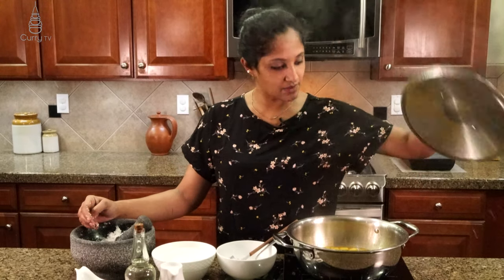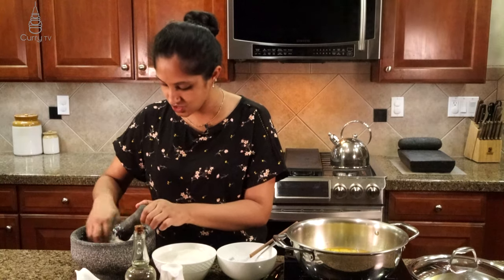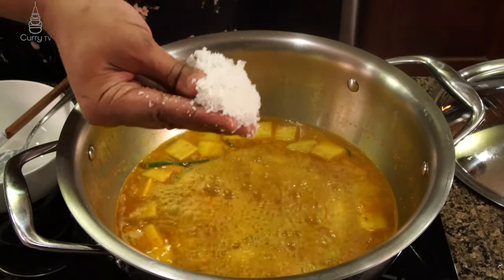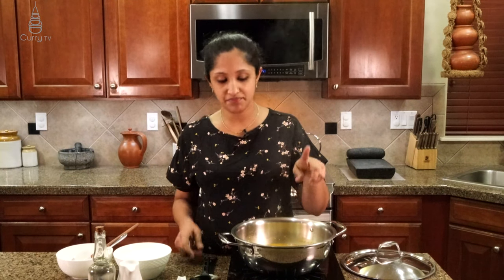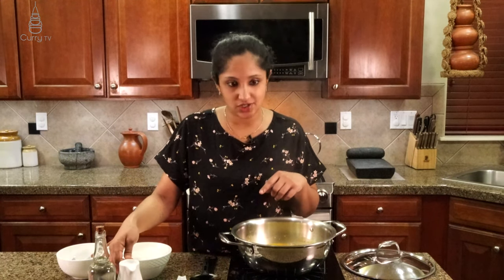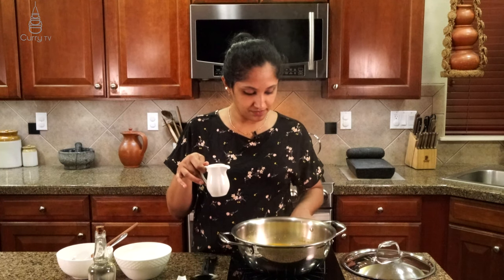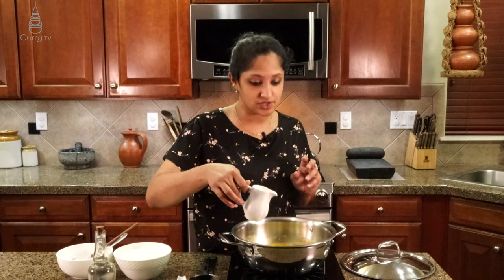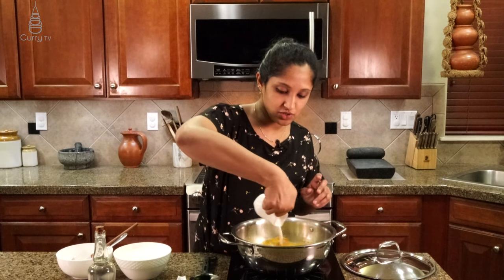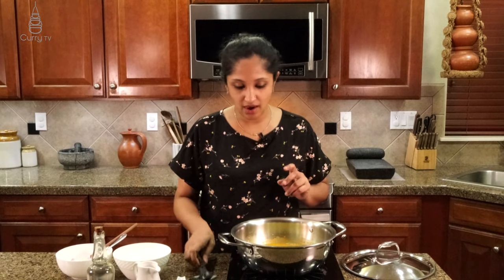Now it's all well cooked. Let's add our coconut to the dish. Our dish is ready to have the coconut milk enter, so we're going to lower our heat — very, very low — otherwise it's going to split. The boil stage is over. Now we're going to pour our first extract, just half a cup or so.